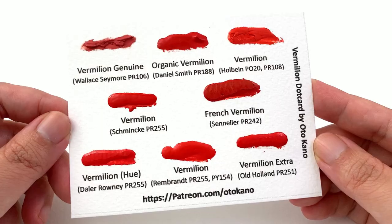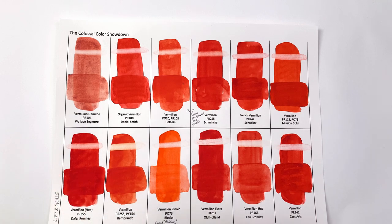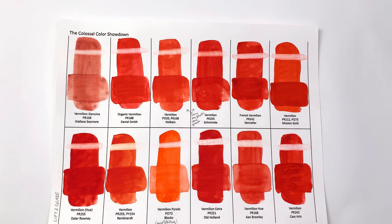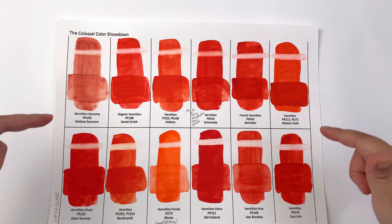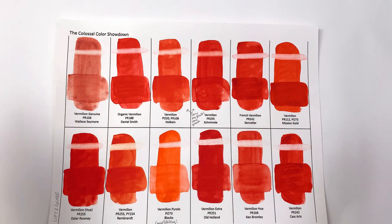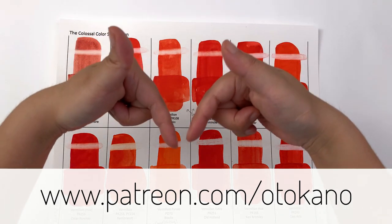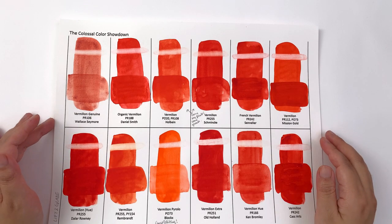That's it for this video. In the next video we'll go over gradation, the salt test, what it looks like on cotton paper, and how it mixes with other colors — so look forward to that next week. Let me know in the comments which is your favorite vermilion, and if this video changed your mind do let me know. All links to where you can get these paints are down below, and high-res scans of all my test sheets are over on patreon.com/autocano. See you in the next video!